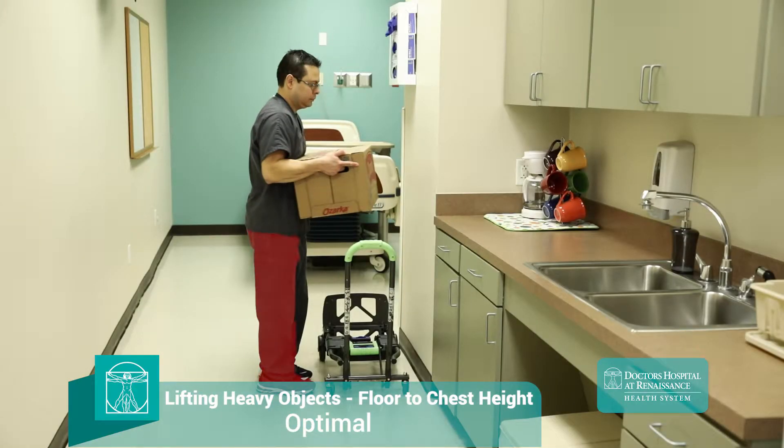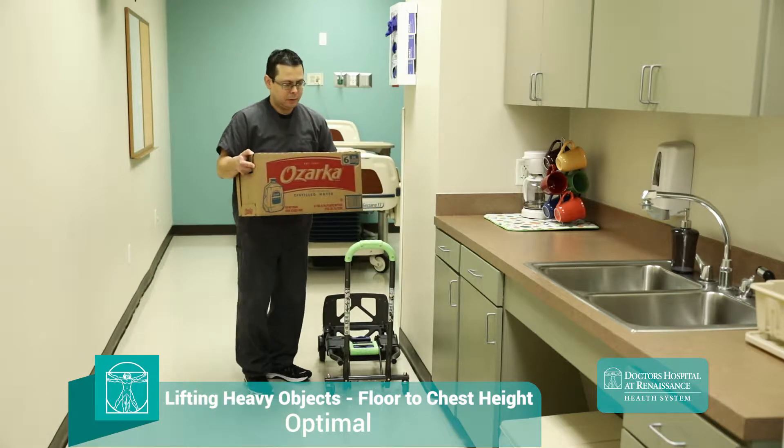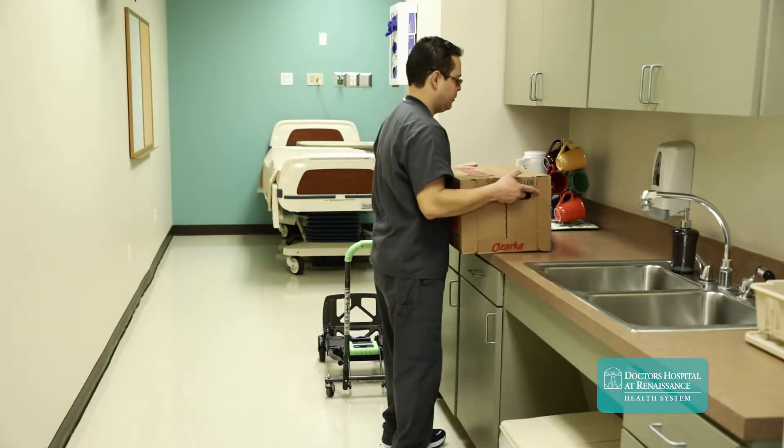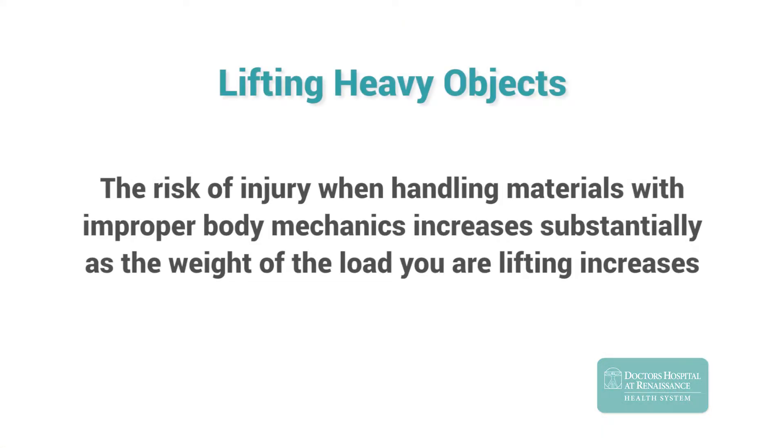Notice that when turning to his right, he leads this movement by stepping with his right foot first. This strategy dramatically improves the efficiency of your movement and prevents undue stress on your spine. Remember, the risk of injury when handling materials with improper body mechanics increases substantially as the weight of the load you are lifting increases.